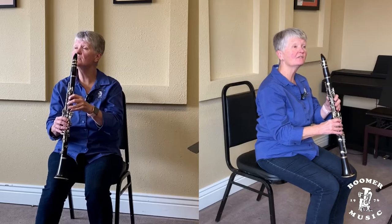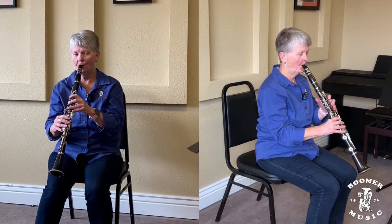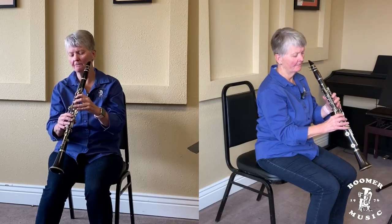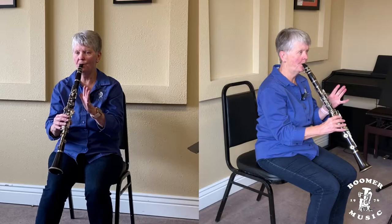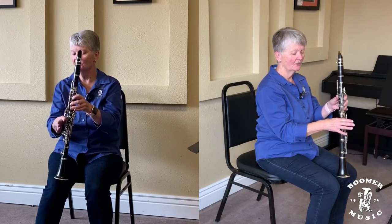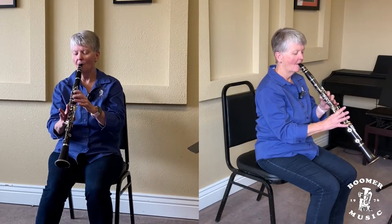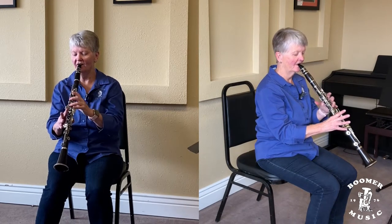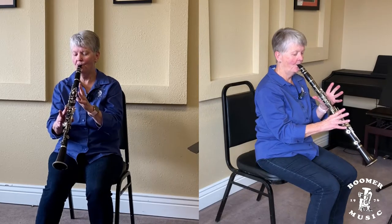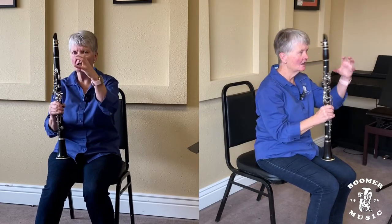Now your left hand is up off the keys. Make sure they're up a little bit — I don't want to see this. I don't want you holding your instrument with your right first finger like this, or this, or this. Make them nice and firm. Your hand should be in a claw on both hands.